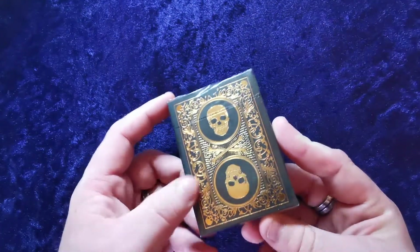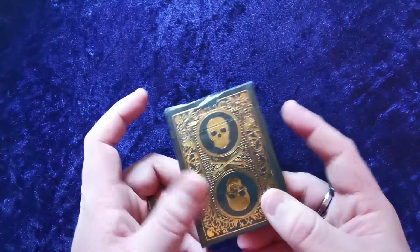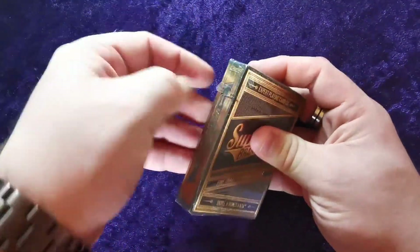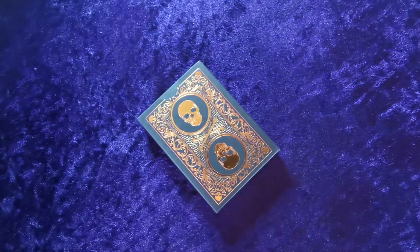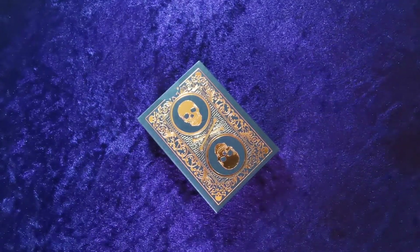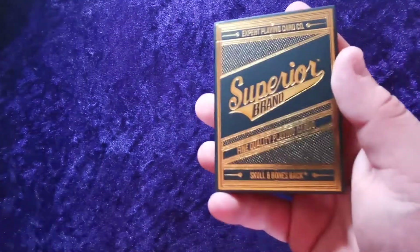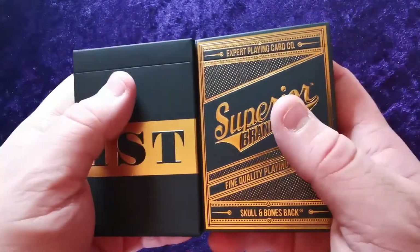The back of the tuck case looks phenomenal and I really hope the cards have the same metallic foiling finish — not sure what that means exactly. It's poker-sized. The pull tab seems pretty fine. Interestingly, I've just finished reviewing the Chris Ramsey V2s, and this looks like the same style — they almost look like a set.